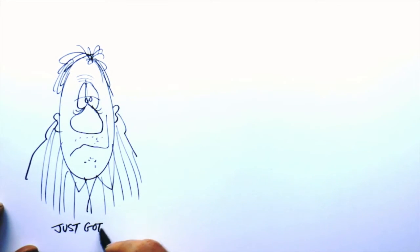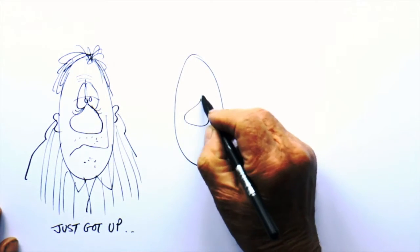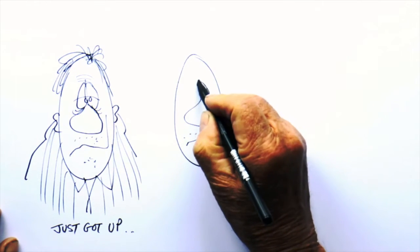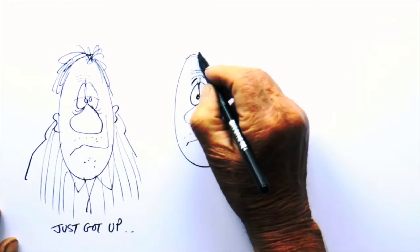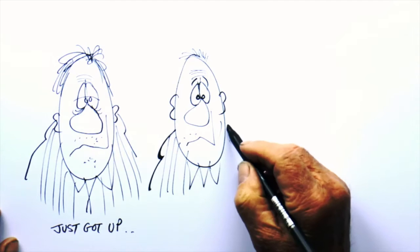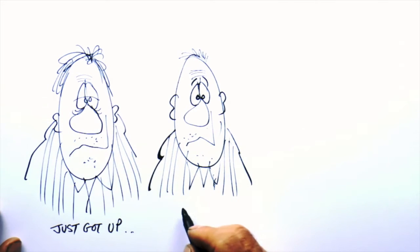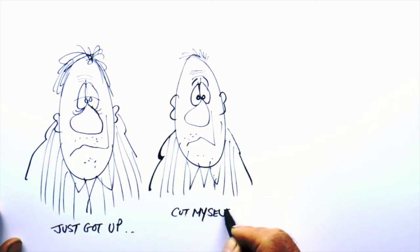There's me just got up, and the second drawing is me in the bathroom having a shave. Again, you can get a lot of expression with just a few simple lines. As you see, I'm looking in the mirror, slightly perplexed, as I've just cut myself shaving.